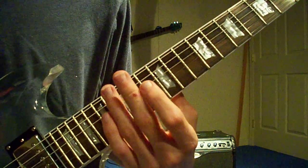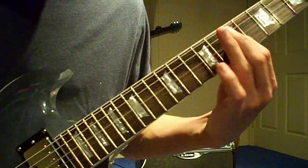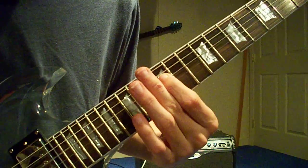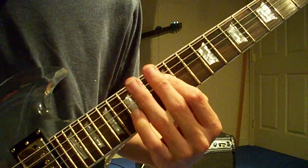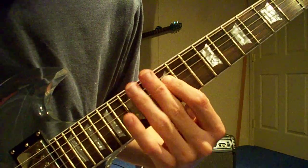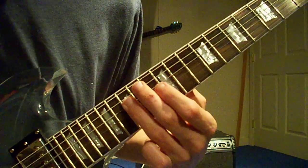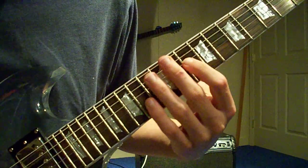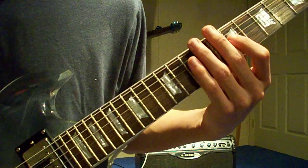Now the very last part of the solo sounds just like this. That starts on the 12th fret again — strum it twice, then go to the 14th fret, back down to the 12th fret, then the 10th. Now the 15th, then back down to the 12th, now the 10th fret, now the 7th, and bend it.